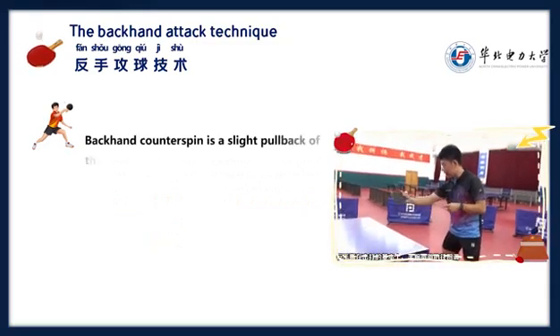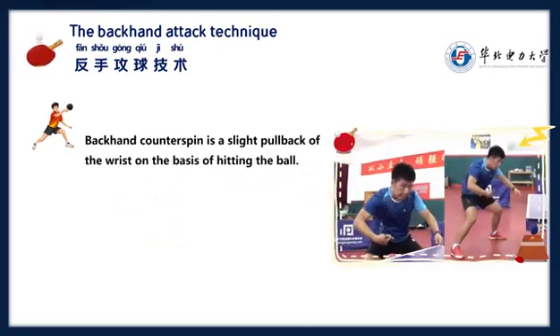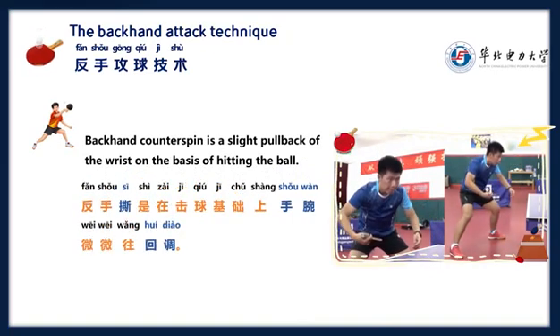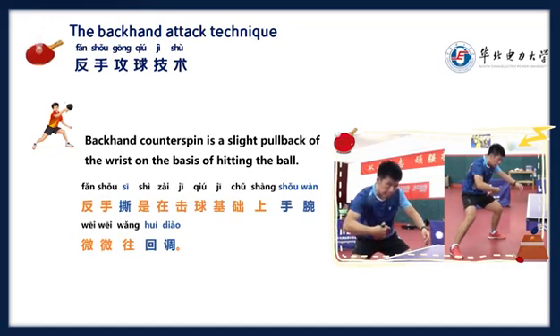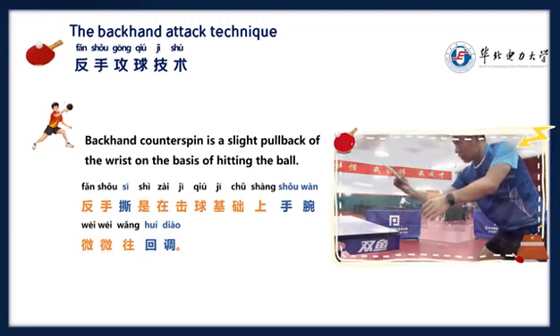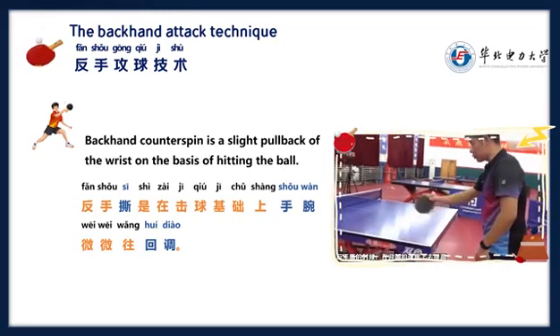Backhand counterspin is a slight pullback of the wrist on the basis of hitting. 反手是在击球基础上，手腕微微往回调。